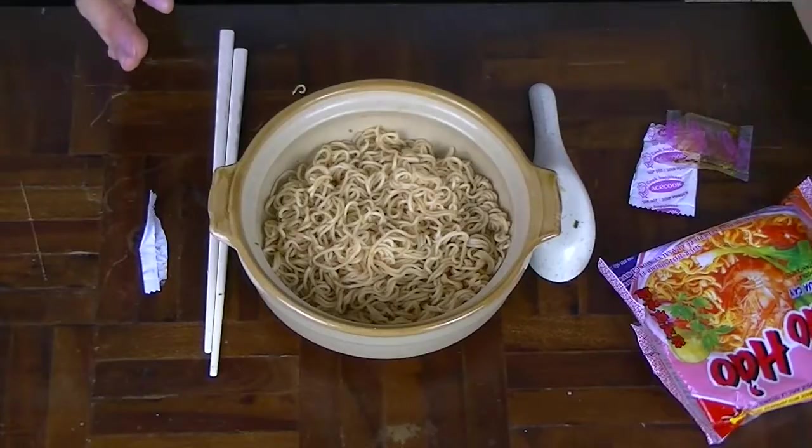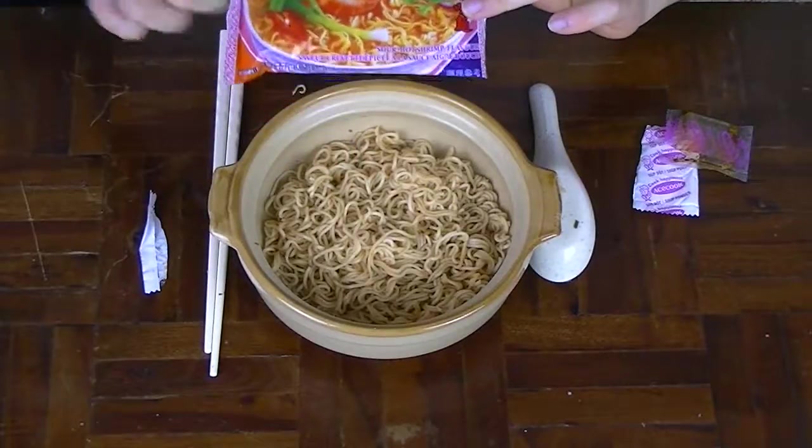Overall, I do recommend these noodles, especially if you don't really handle spice well but you want to get into it. The sour hot shrimp flavoured instant noodles are a great way to start, because it burns a little bit but not too much. And if you eat enough of these, you'll be able to eat habanero chilis easily. Anyway, that's all I have to say about these noodles.